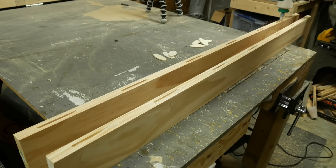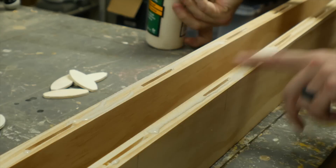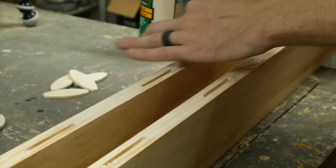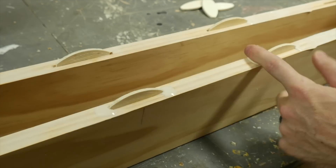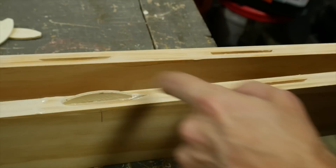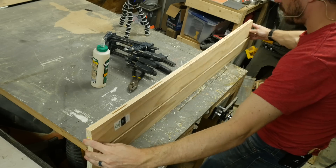Once I got all the slots cut — which was a whole lot — I added some glue to the surfaces and down in the slots. Then I just pushed a biscuit down into each one of the slots. Some of them were tighter than others because the biscuits are often a little bit different in size, so some had to be knocked in with a mallet and some went in very easily.